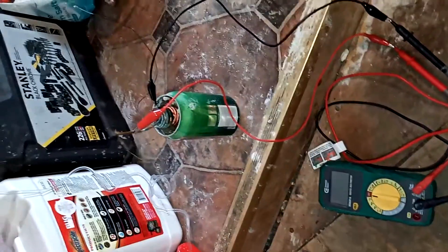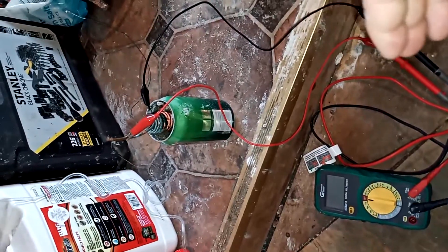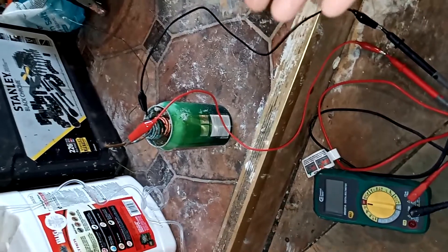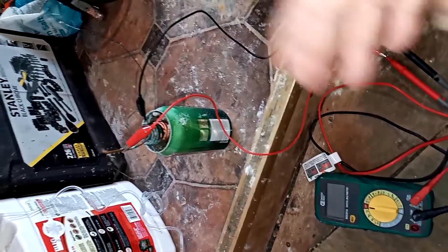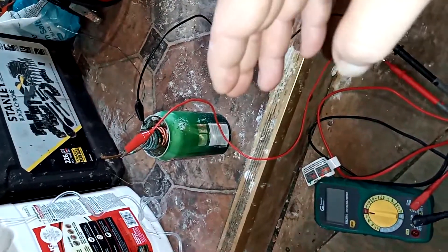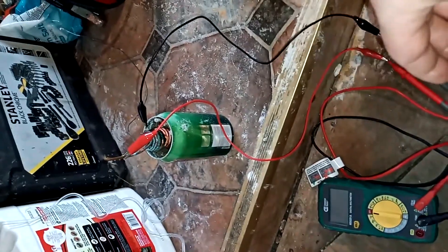We've seen on YouTube these soda can batteries — thank you to whoever came up with this idea, it is a cute idea and it does work. The sand, copper, soda can, and salt mixed in one can — call it a cell — does produce some electrolytes and gives us some voltage.